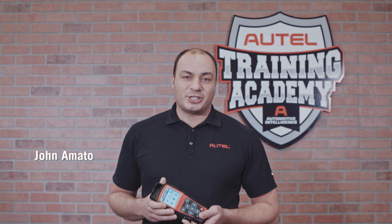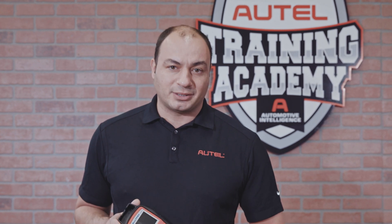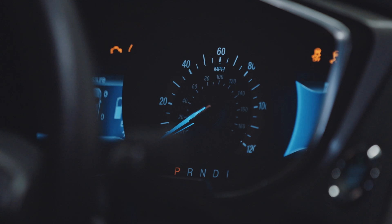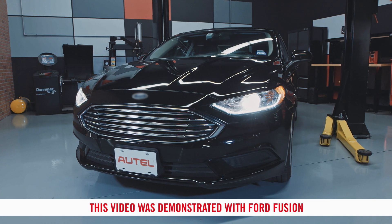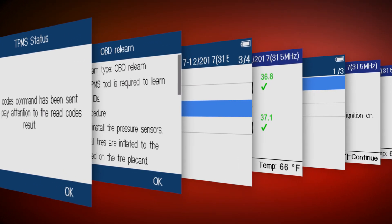Hi, I'm John from Autel. A major source of frustration for technicians is completing the multi-step stationary relearn procedures often required by US domestic vehicles. On newer Fords, it can be tricky to cycle the ignition when only an engine start button is available. What about a vehicle that's missing a keyless entry remote? Our engineers have come up with a solution that simplifies domestic vehicle relearn procedures.